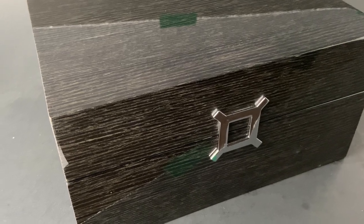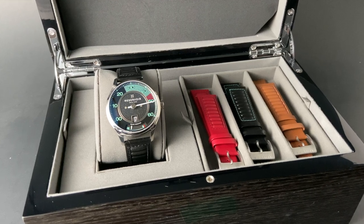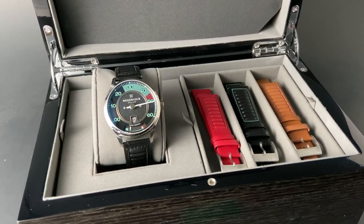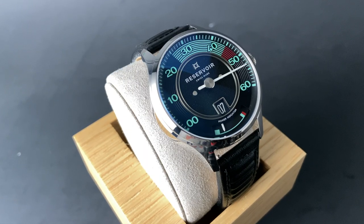One thing I really wanted to emphasize was how much attention they pay to their packaging. Presentation is very important to them as a brand, and it really stands out with this amazing, lacquered, beautiful black wood box. The watch is beautiful and attractive,